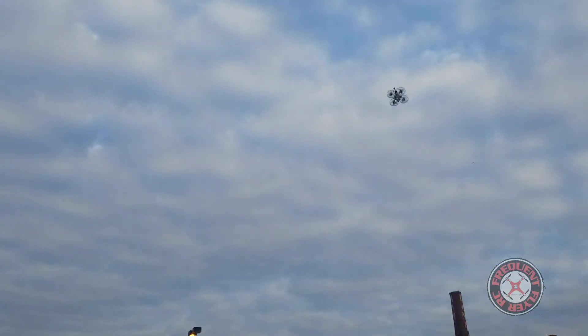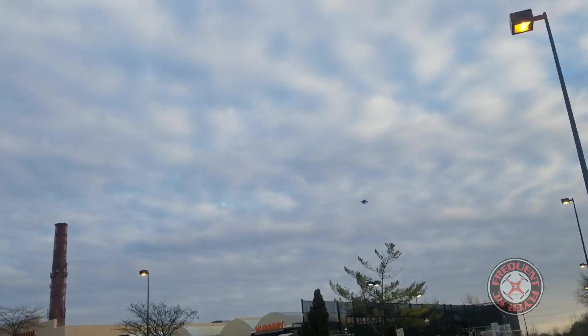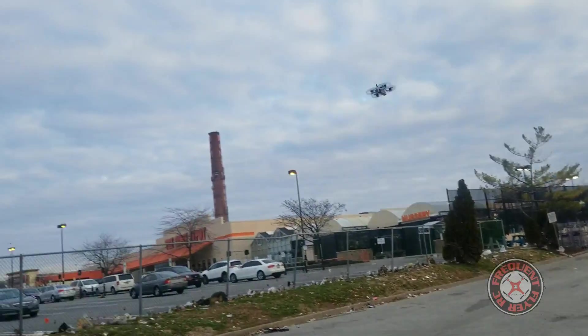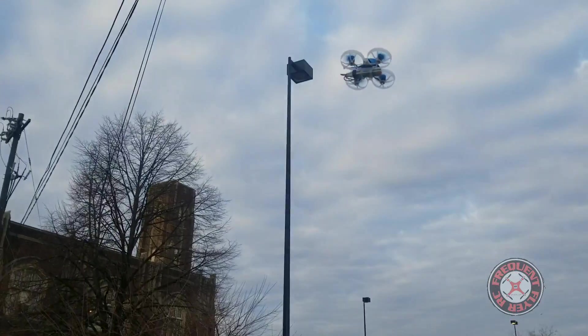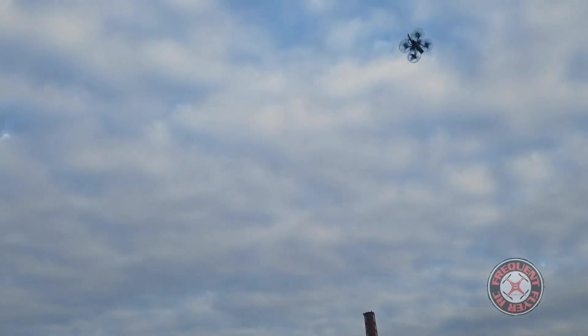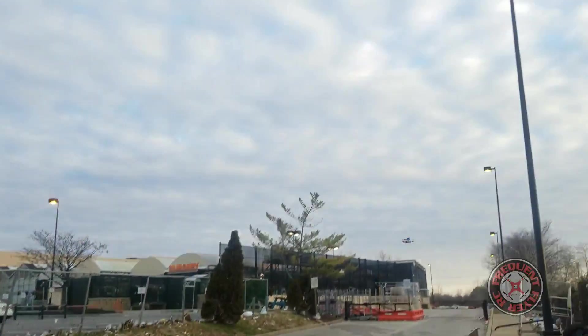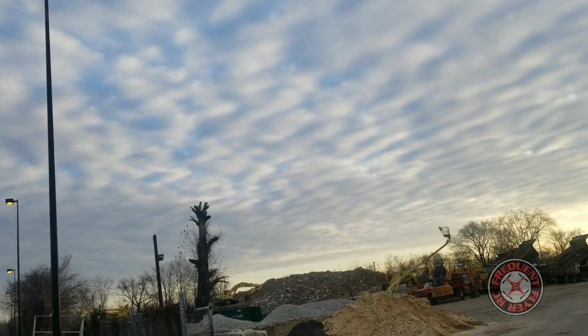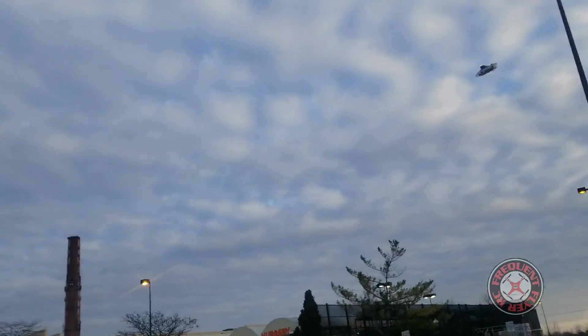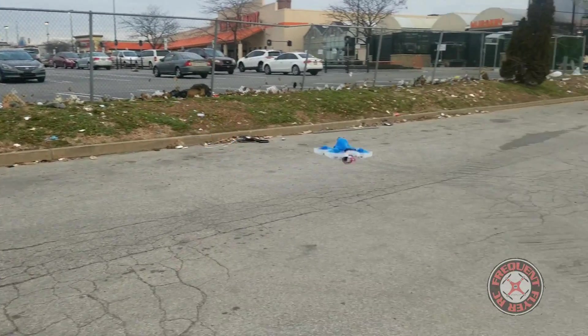Okay, it's starting to drop off now, I can feel it. Let's see if it'll do a power loop. At this weakened state of the battery it still does power loops — very light machine. Another power loop, another power loop! Okay, no buzzer — I don't know where this guy is at as far as battery voltage, so let's bring it down.